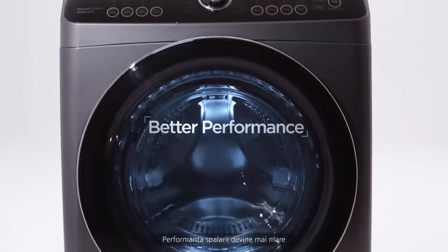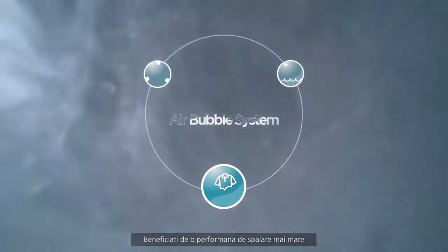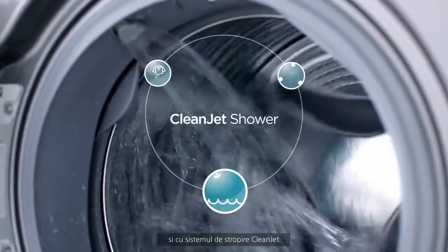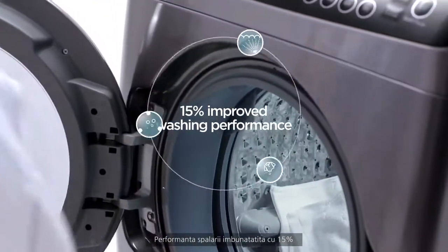Achieve higher washing performance. Enjoy more powerful washing performance with unique air bubble technology and a 3-way clean jet shower system — 15% improved washing performance.